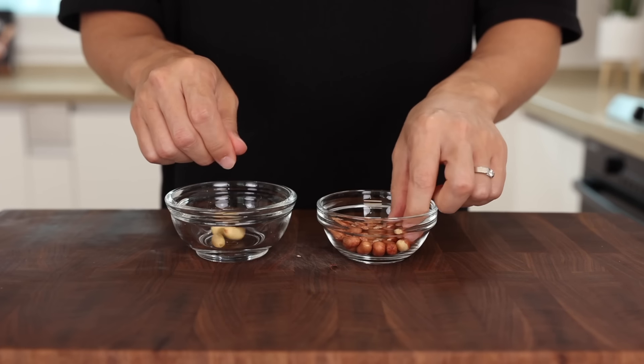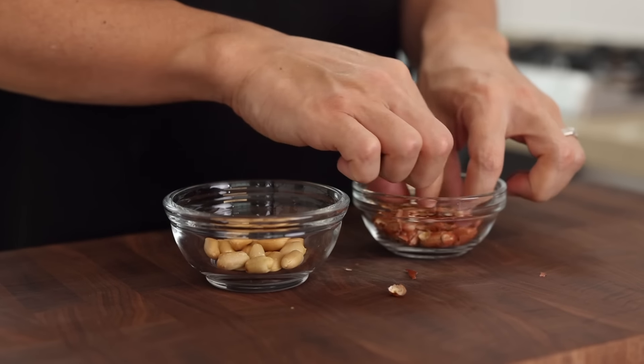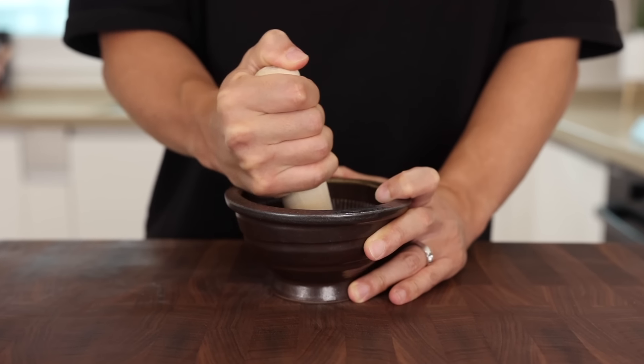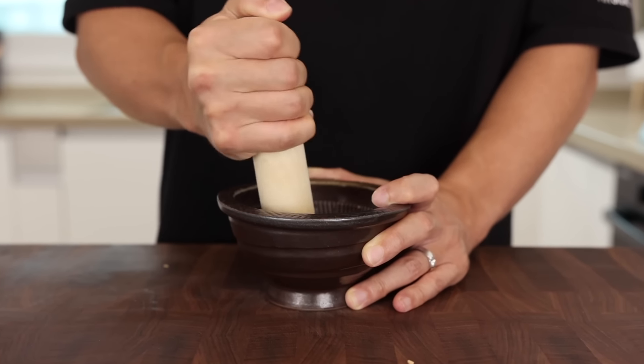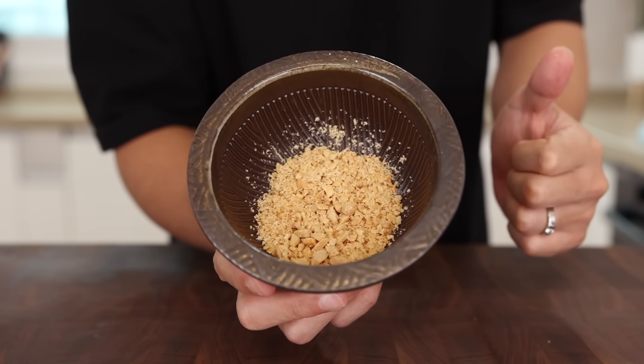The next step is totally optional, but I'm gonna be grinding two tablespoons of roasted peanuts. Trust me, these crushed peanuts will make it look gorgeous, and nobody would think this is a 15-minute recipe.